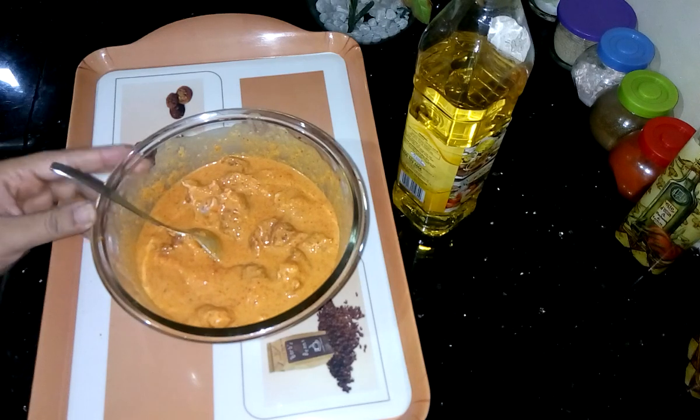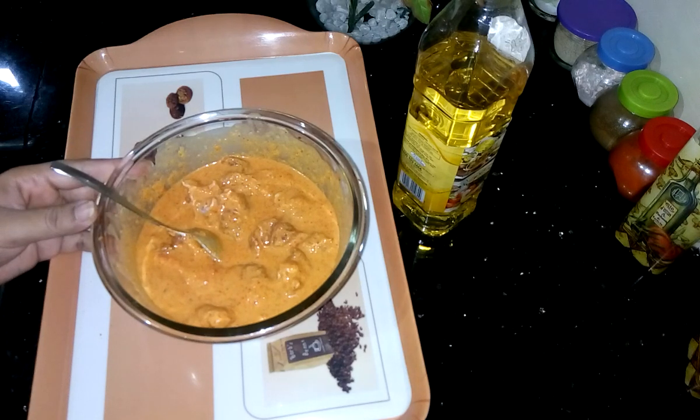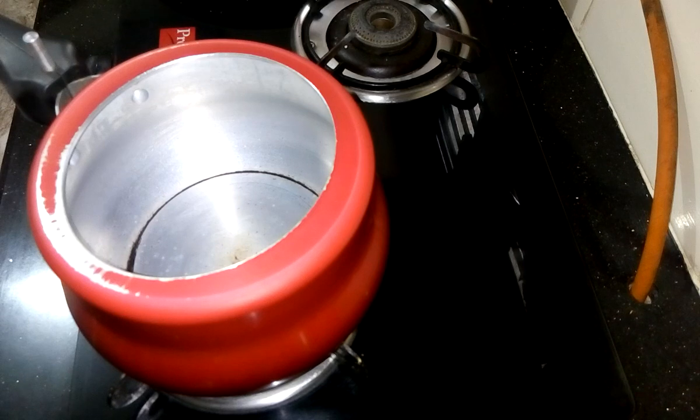After mixing, I have to leave it for two hours in the refrigerator. By that time I have to prepare the gravy. For the gravy I am using the pressure cooker because mutton takes so much time to cook.